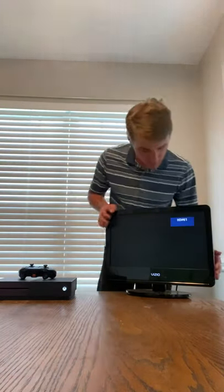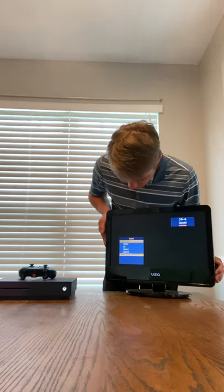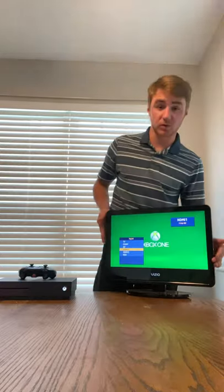Go over to the side of your TV, go to input, and make sure that it is on the HDMI that you plugged it into. For this setup, we're doing HDMI one.